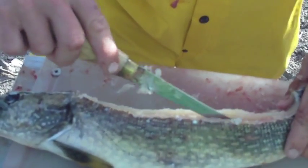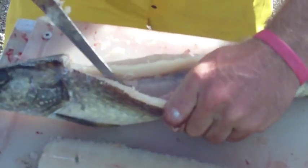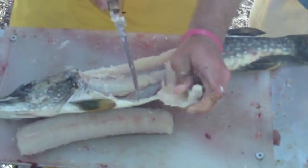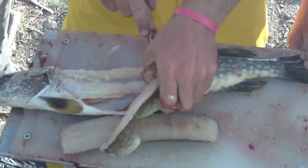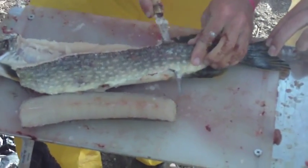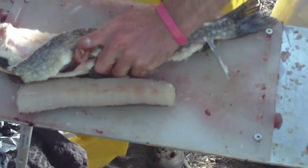So you go all the way to the bottom of the fish. And then you cut like that and slice it all the way down. Try not to get his intestines because those don't taste very good. Then you cut past the torso, all the way to the tail.